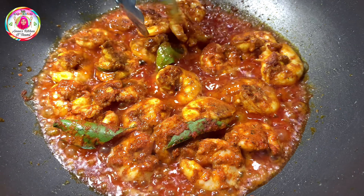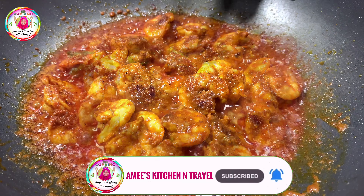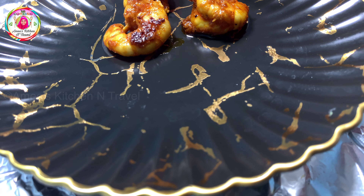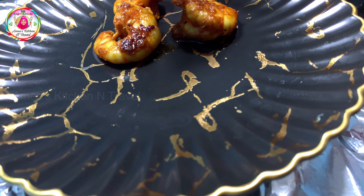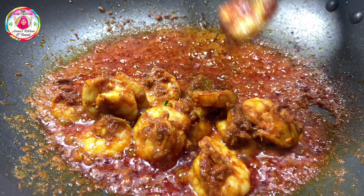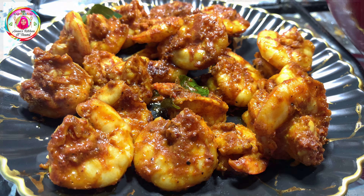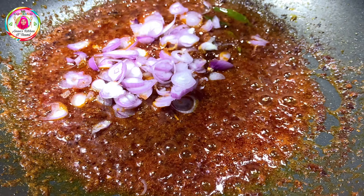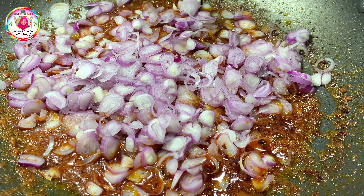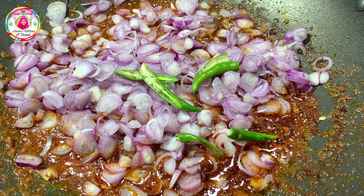We will mix the prawns in a little bit. Mix it into small ingredients. It will taste different. We will mix it in a little bit.